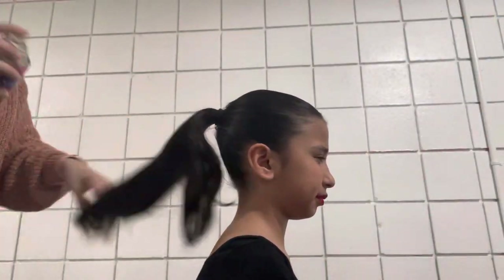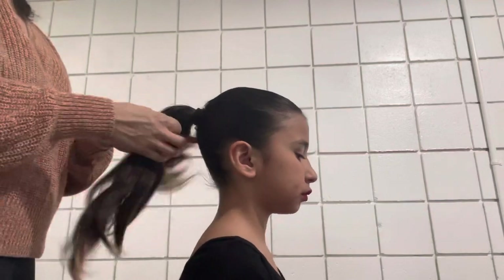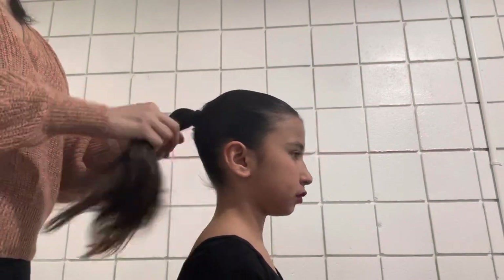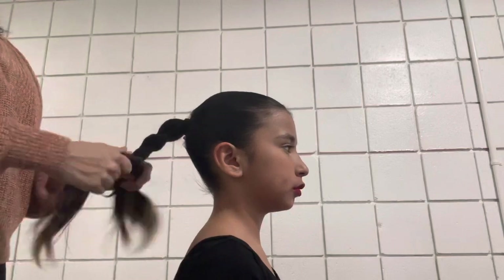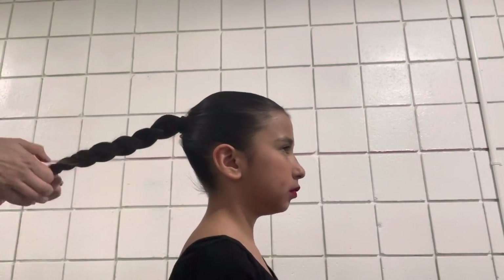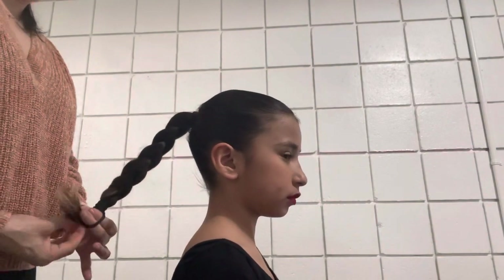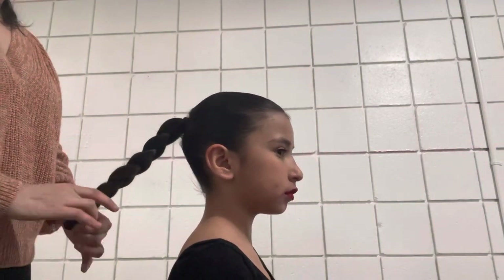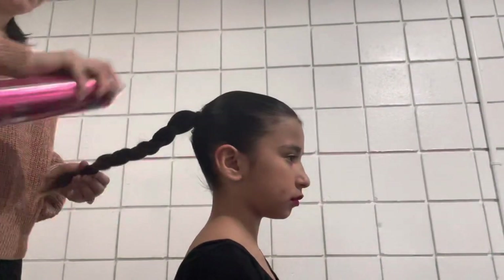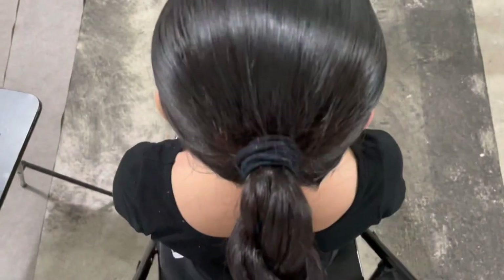Now we're gonna move on to making the braid. Hairspray the ponytail hair so that as you're braiding, the braid is nice and neat. Make sure that the braid is nice and tight — if the braid is too loose the bun is going to fall apart. The tighter the better. Then grab an elastic to tie the end, and hairspray the braid beneath and all around.